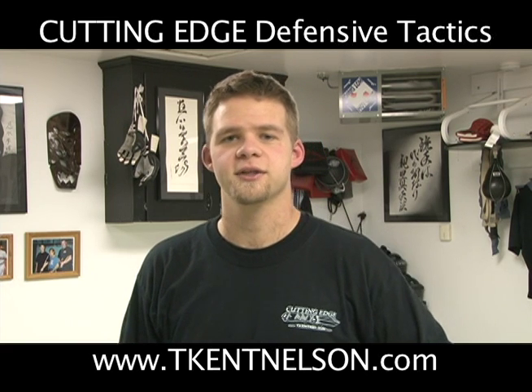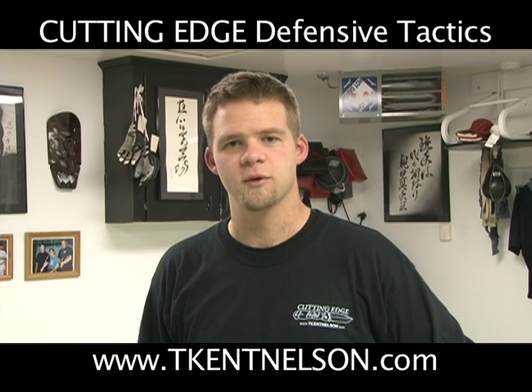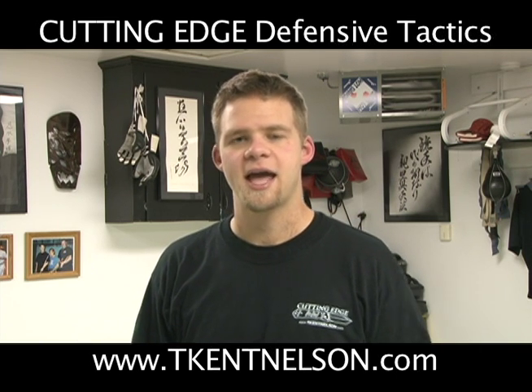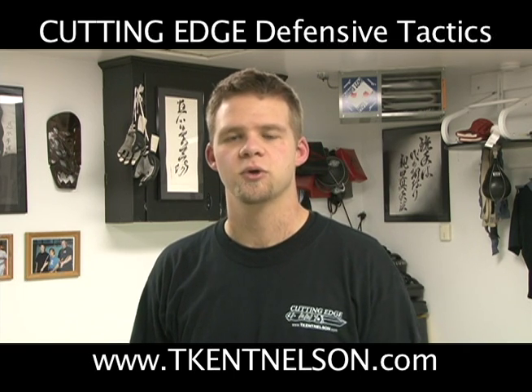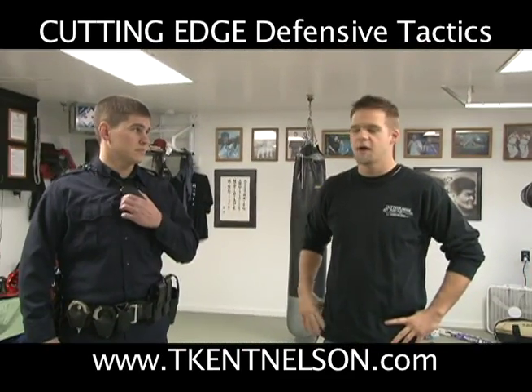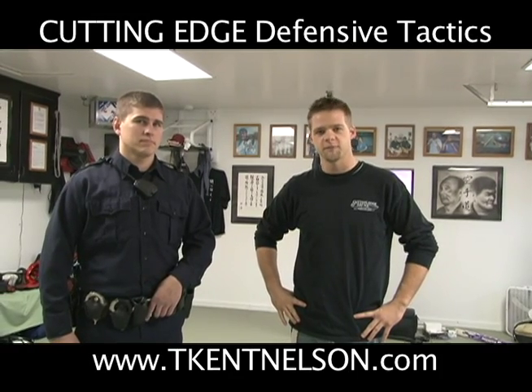Hi, I'm T-Cat Nelson with Cutting Edge Defensive Tactics. In this tactical training video clip, we're going to look at hand fighting, which is essentially learning to navigate the pathways around actively resisting limbs — someone moving around, tussling back and forth, actively trying to fight you. I'm here with Officer Mike Swanbeck from the Northwood Police Department, who will be helping me out in some of these video clips.